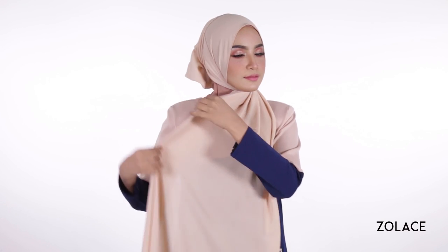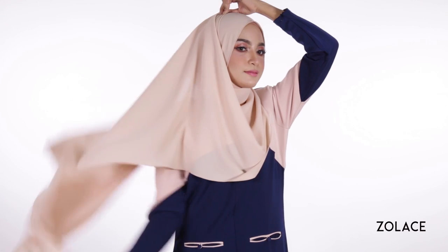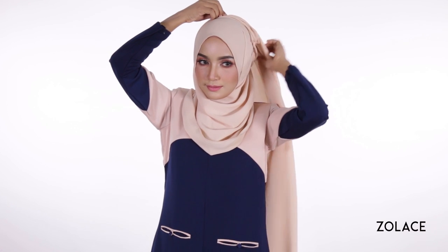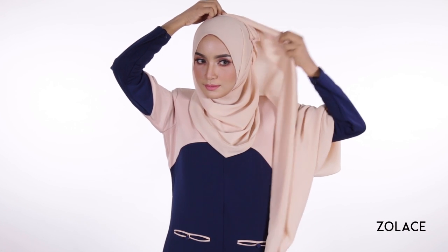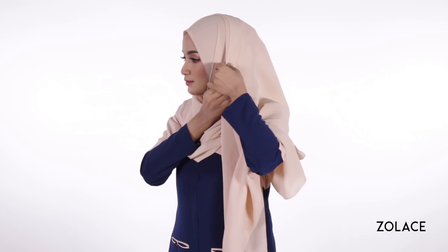Once you've made your folds, bring the shawl up and around you, carefully guiding it until you reach the other side of your head. Take another pin and secure it in place near the first pin.